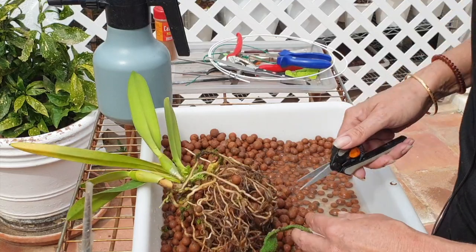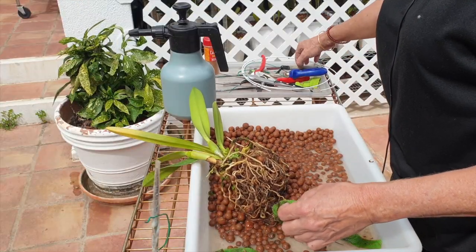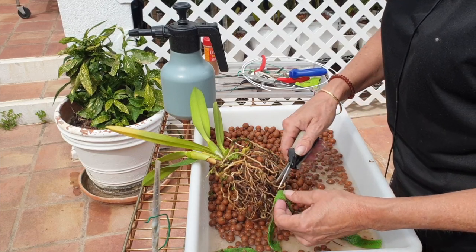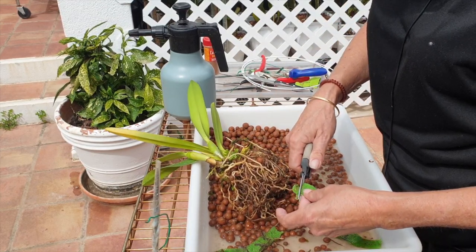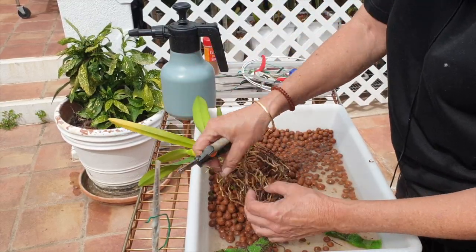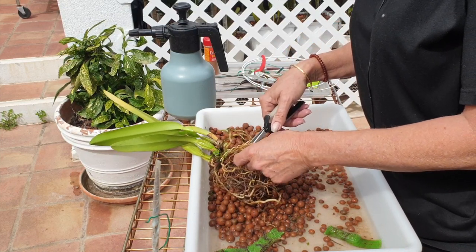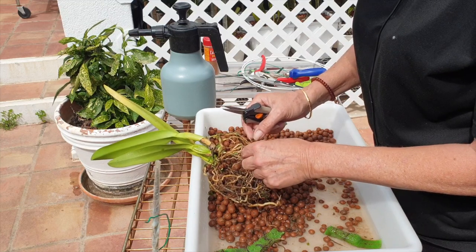Now it's just a matter of cleaning up that root ball, getting all the old and dead roots out, getting her all nice and cleaned up. I feel good about this one. I'm glad I got around to it at this time and not in another two weeks. It's a good thing we left this one for last.